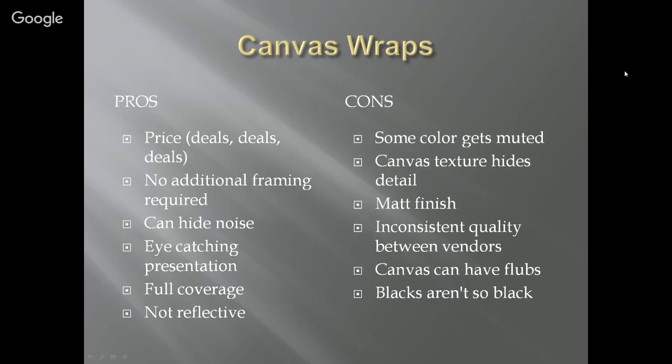Matte finish is another con. Inconsistent quality between vendors — much more so than photography. There are inconsistencies in canvas textures, black inks, the way they stretch it around the stretcher, the quality of the stretcher, and the way it hangs on the wall. Also, the blacks aren't truly black — the canvas prevents it from looking black and it gets a grayish tone.